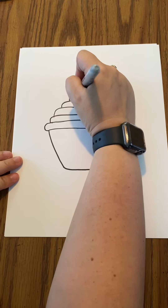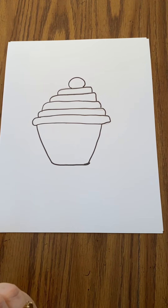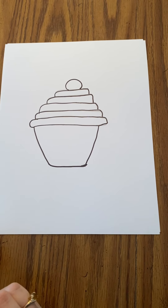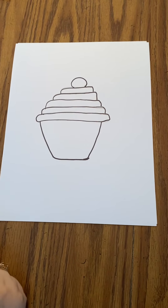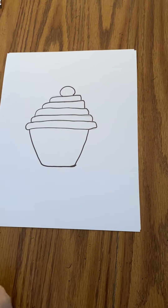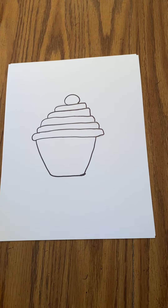And then I'm going to draw a big circle here that could be like a cherry or a sprinkle, whatever you want it to be, or possibly a piece of candy or cookie. It's your piece of work. It's your imagination.